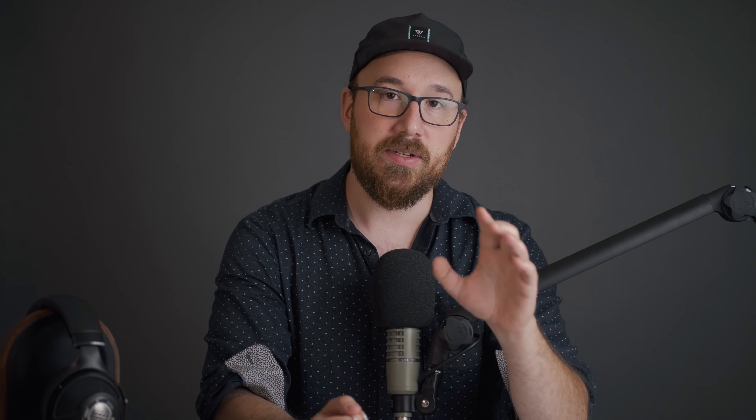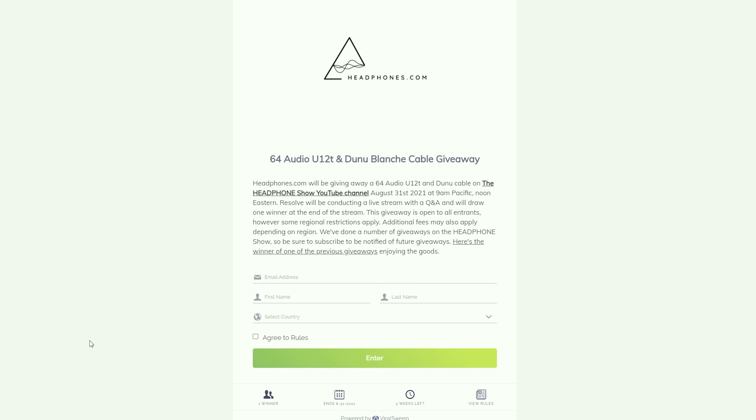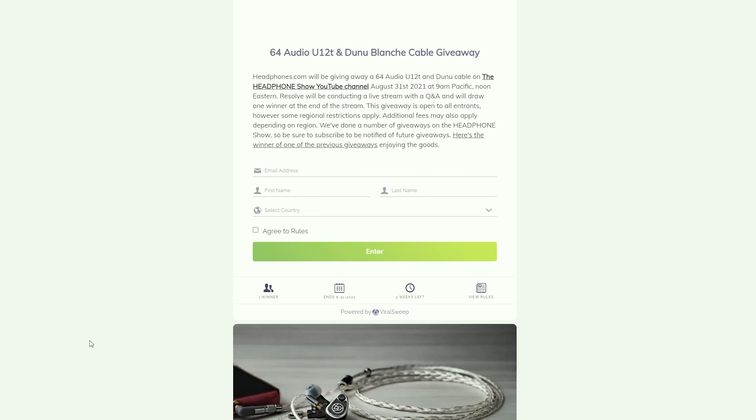As usual with the giveaways that we do, there'll be a link in the description to the sign-up form. You can go there and it gives you different actions you can do to gain more entries into the giveaway and give you a better chance to win — like subscribing to the channel and following us on social media. However, this is going to be an international giveaway, but regional restrictions still do apply. Unfortunately, there are places in the world where you're just not allowed to do giveaways, so make sure you check the regions and whether or not your region is eligible.